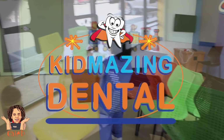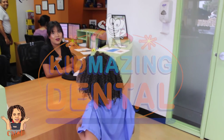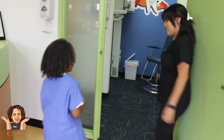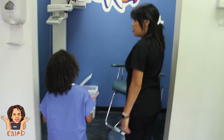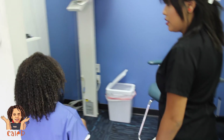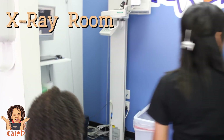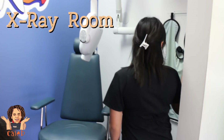Hi! Hi, Caleb. Welcome to Kid's Amazing Dental. Alright, ready, Caleb? So this is where we take our x-rays. Do you remember this? I remember. Do you remember our camera over here? Take our x-ray. Yeah.